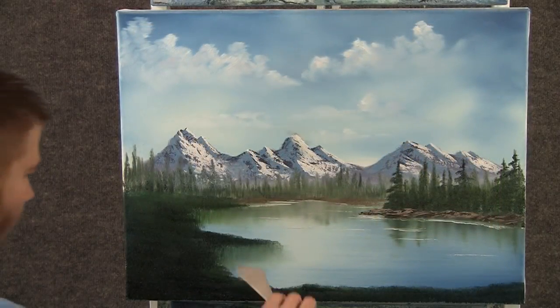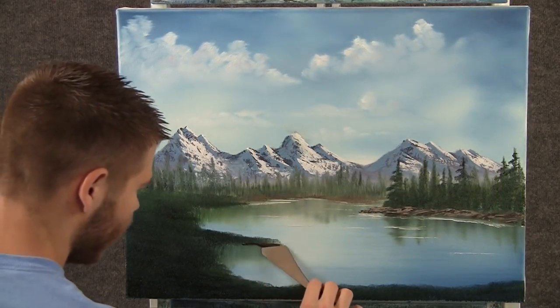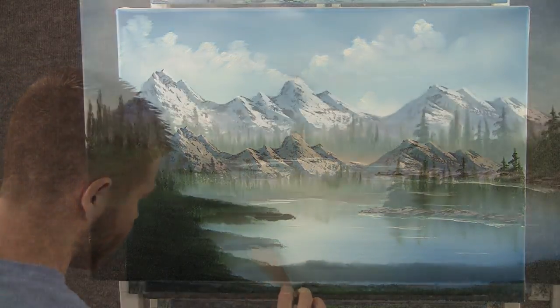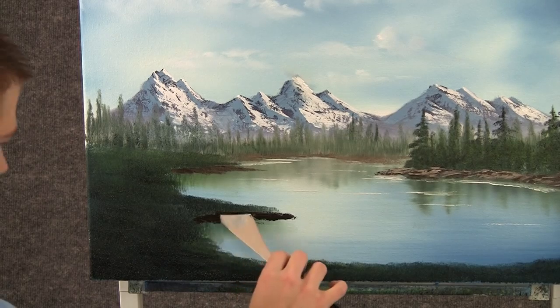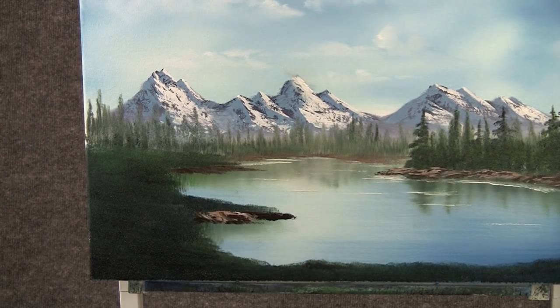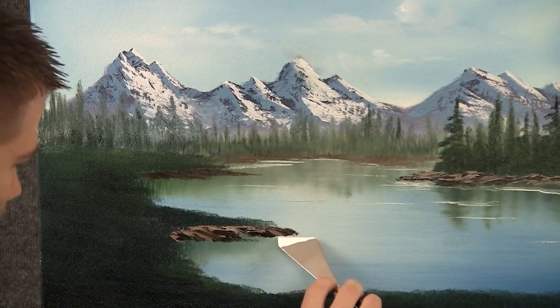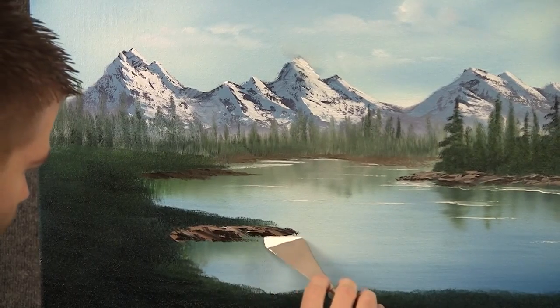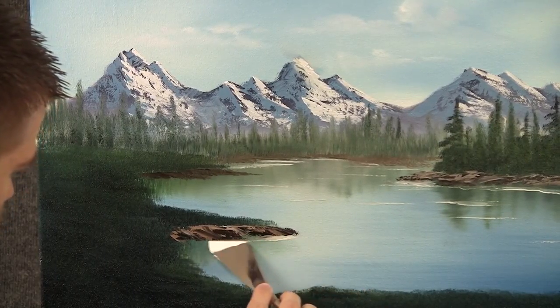Now with some brown on the knife, we can drop in some more land right here. With a little bit of brown and white on the knife, we can add some highlight to this rock. With a little bit of white on the knife, we can add another little water line over here — just rub it right in.